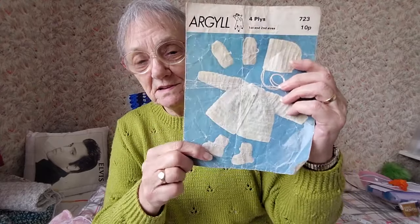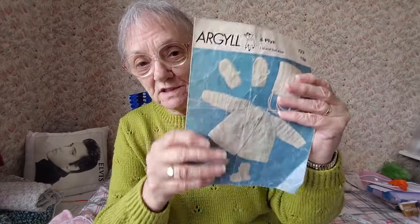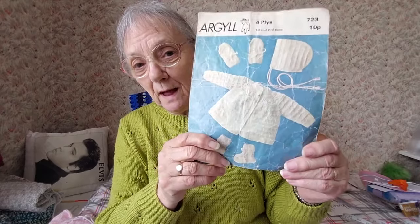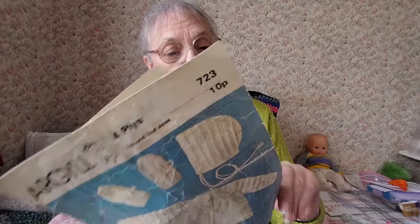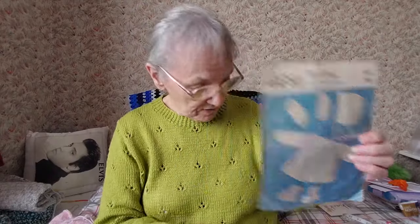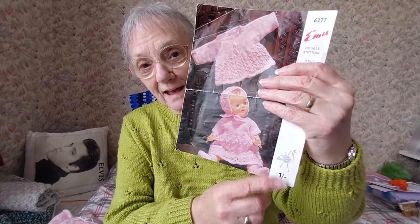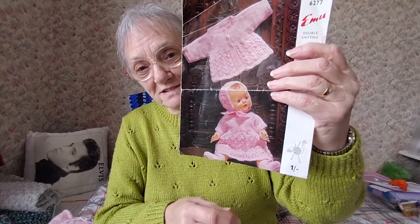Little hat, mittens, and little booties — it's well used, that pattern. I may make a PDF of it and make myself a new copy because it is a bit worn. It's probably been used a lot. There's another old one — one shilling — this was before we changed to decimal. This is for dolls.